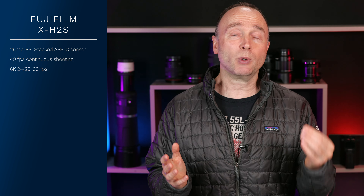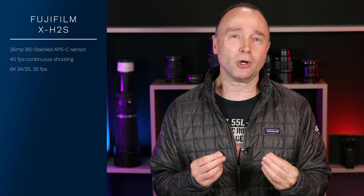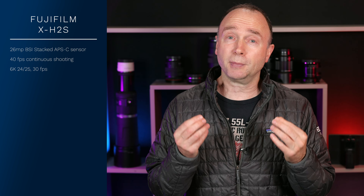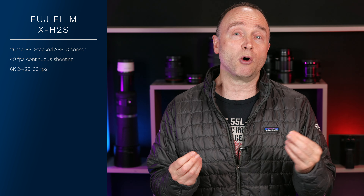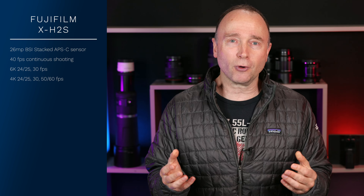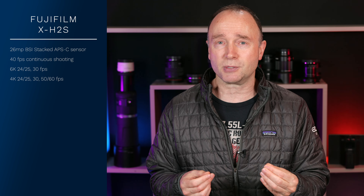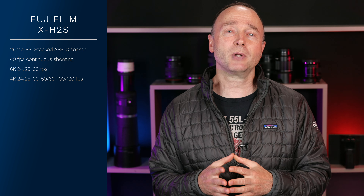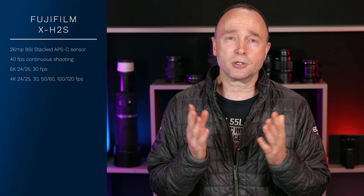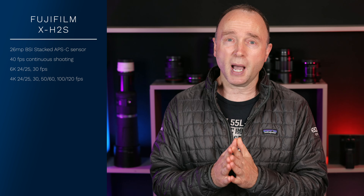On the video side: 6K video at 24, 25, and 30 frames per second. Will it do 60fps like the Canon EOS R3? We don't know. But being able to produce 6K video or 6K-oversampled 4K is absolutely amazing. In 4K it can do 24, 25, 30, as well as 50 and 60 frames per second, plus 100 and 120 frames per second for slow motion. Quite powerful.